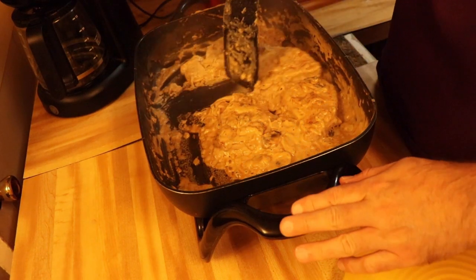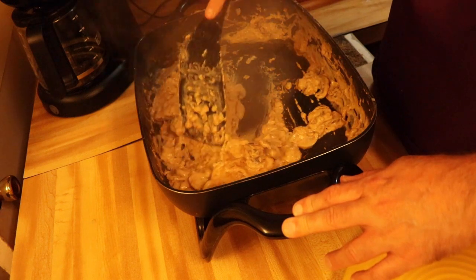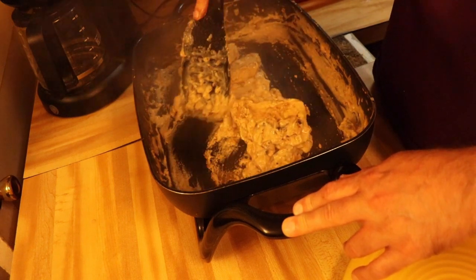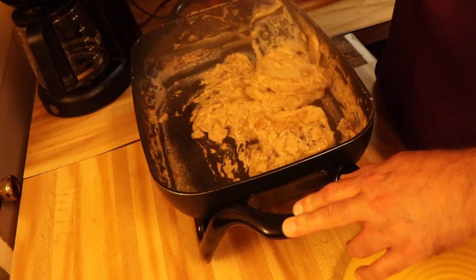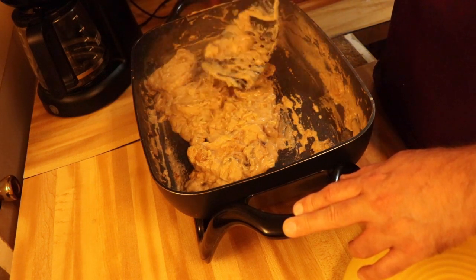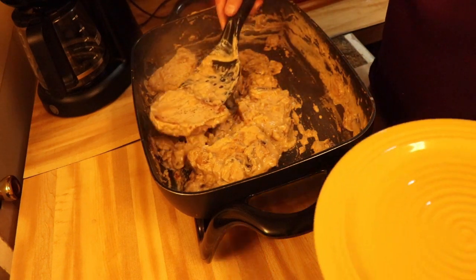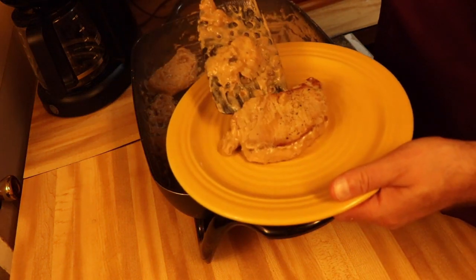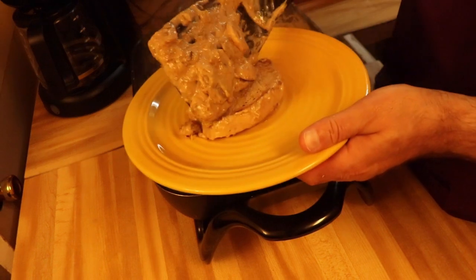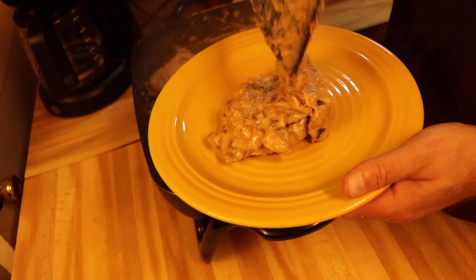Okay guys, it's been roughly a little over 20 minutes. This smells good! Let's go ahead and get this plated. We'll sit that there and spoon a little bit of the mushrooms and sauce right on top.